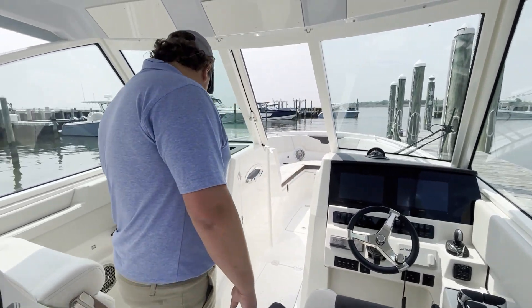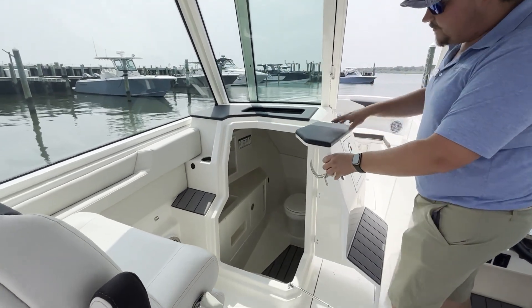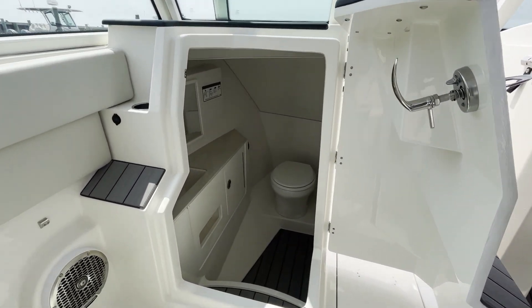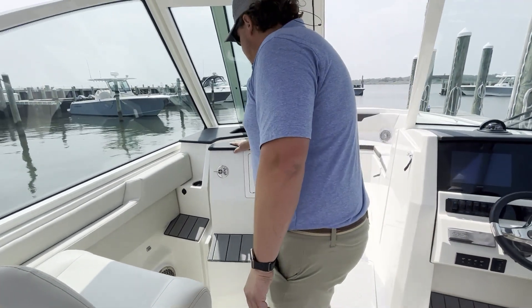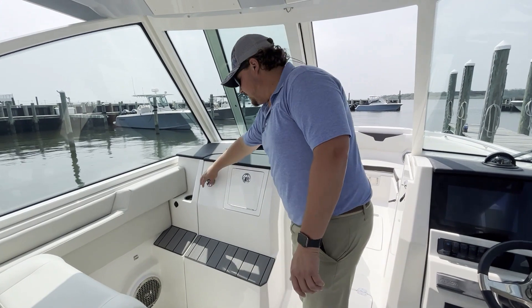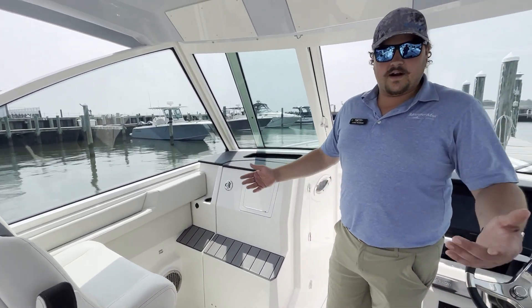On the port side here we have a very large head compartment — I'll open that up for you. There's a marine head down there, cabinets, countertop and sink, as well as a port light to get some outside light in there. And cup holders throughout the boat — you can never have too many cup holders.